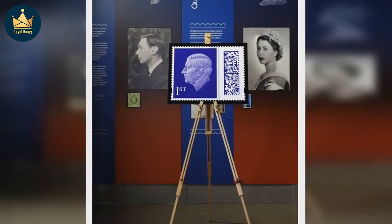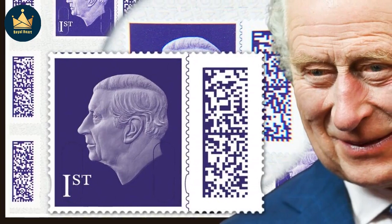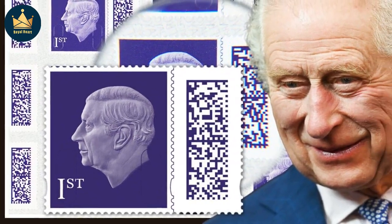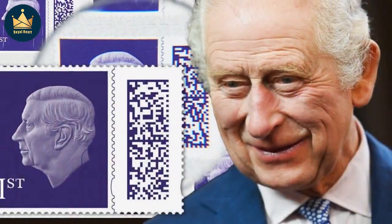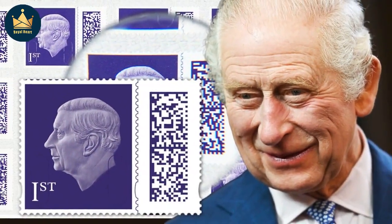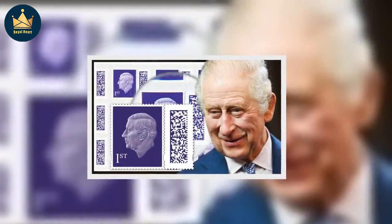The definitive stamps, which have just the monarch's head and value of the stamp on a plain colored background with a barcode alongside, will go on general sale from April 4th, but collectors and the general public can now register their interest on Royal Mail's website. At the king's request, post offices and other retailers will not start selling the new stamps until their stocks featuring the late queen are sold.